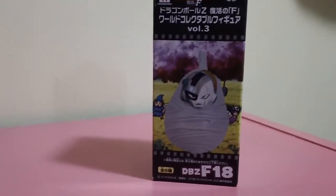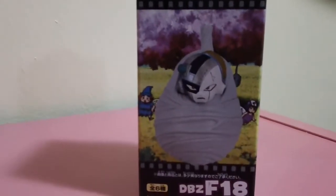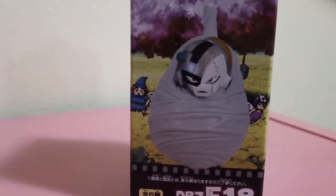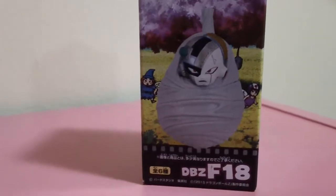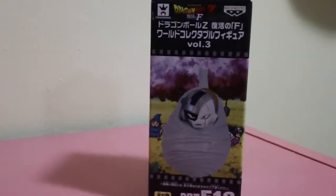Hi there guys, I have something super exciting to show you today. We are going to do a little unboxing and review of a figure that I didn't even know existed. My fiancee bought this figure for me and I am so excited to open it. It's Frieza when he's in hell in Dragon Ball Resurrection F slash Super. I had no idea this figure previously existed, and it is a Banpresto figure.